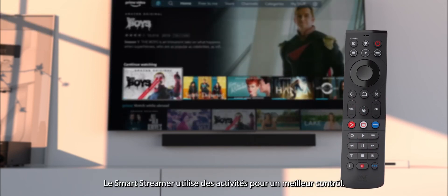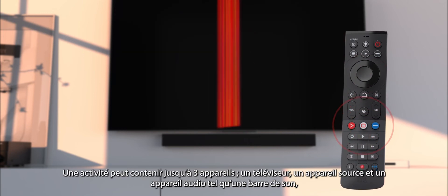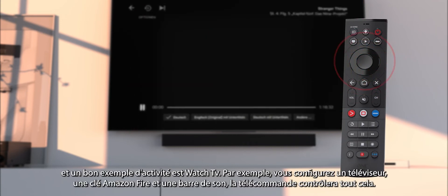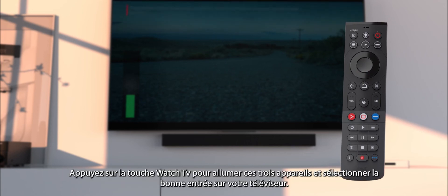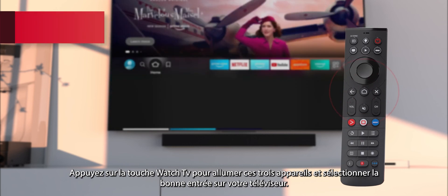The SmartStreamer uses activities for control. An activity can contain up to three devices: a TV, a source device, and an audio device such as a soundbar. A good example of an activity is Watch TV. If you set up a TV, an Amazon Fire Stick, and a soundbar, the remote will control all of these. Pressing the Watch TV key will turn on these three devices and select the right input on your TV.